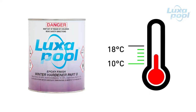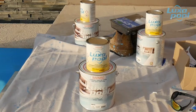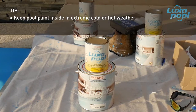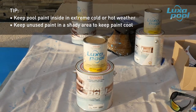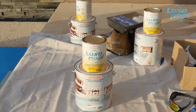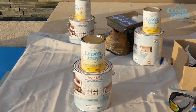Use Luxapool epoxy Part B Winter Hardener when the temperature will be between 10 and 18 degrees Celsius. Also check that all Part B cans are either all summer or all winter cure. In very hot or very cold climates, it is good practice to keep paint inside overnight before use. Keep both parts of the paint cool before and during use as excess heat will reduce the workable pot life. In very cold climates, ensure that both Part A and Part B are above 15 degrees Celsius before mixing.